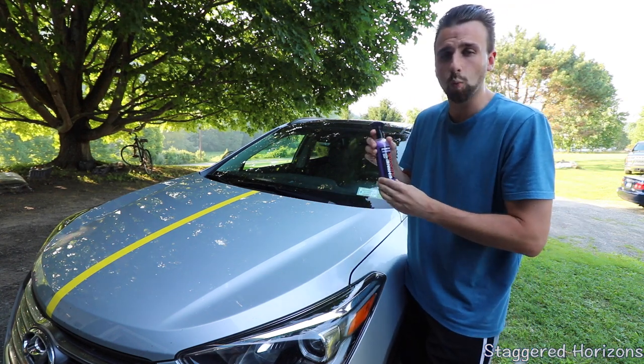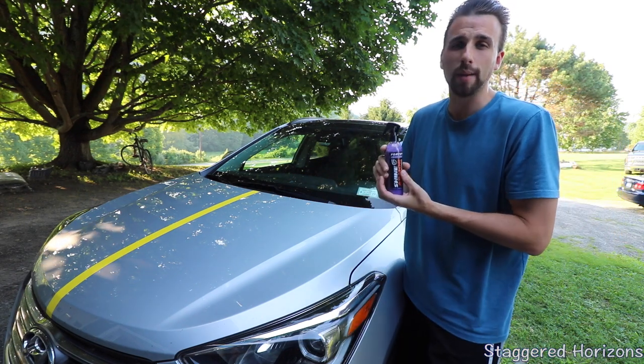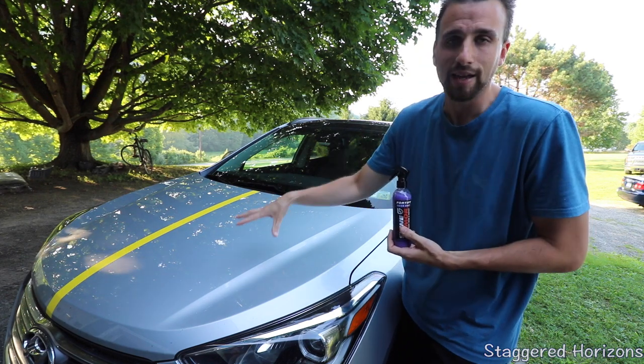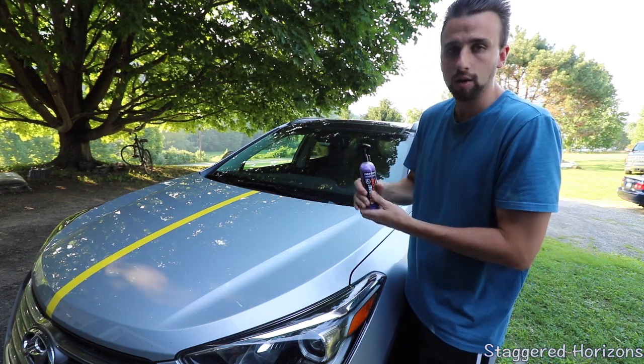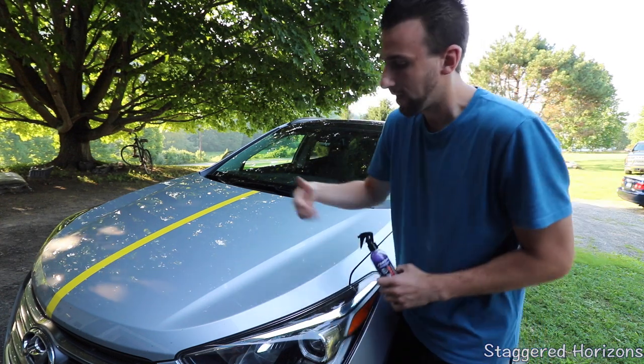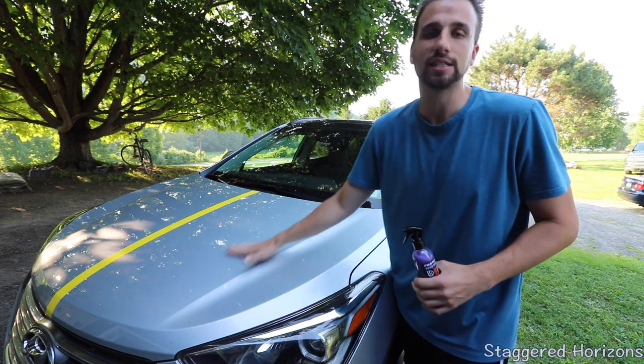This is a three-in-one: a waterless wash, a quick detailer, and a sprayable ceramic coating. If you are unfamiliar with what a ceramic coating is, it is pretty much a clear protective layer with wonderful hydrophobic properties where the water just beads off — any dirt, little dust, debris, or anything on that surface can easily be wiped off.